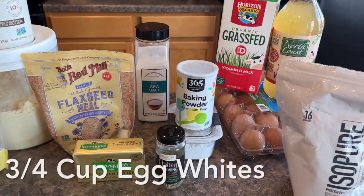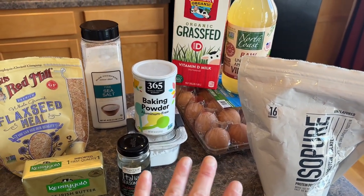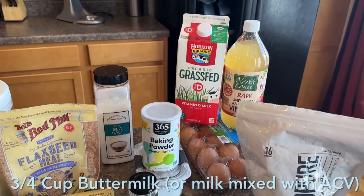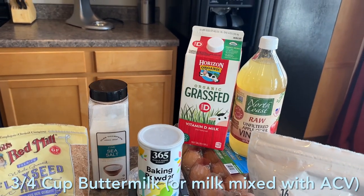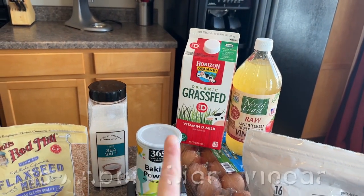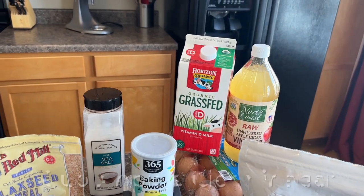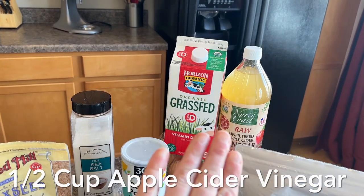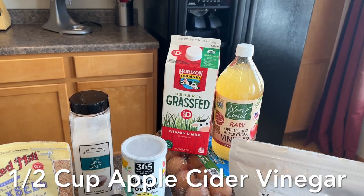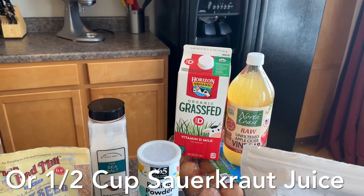For our eggs, we're going to be doing some egg whites and some egg yolks — three-fourths of a cup of egg whites and two whole eggs. We'll also be making our own buttermilk. I couldn't find buttermilk at the store, so we'll be using three-fourths of a cup of milk and then one teaspoon of apple cider vinegar to make that into buttermilk.